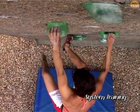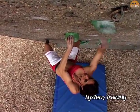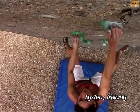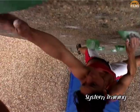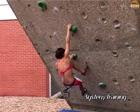Here we see Gabby working on a typical system style jug ladder. This can either be attempted with feet on smears, or footless, but the idea is that it is so hard that you can only just manage it. This is clearly so much more effective for training your arms than doing pull ups. Note that it would actually be more efficient to climb this problem with straight arms, as Gabby is doing here.